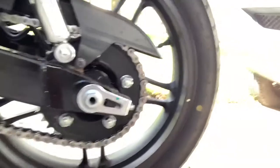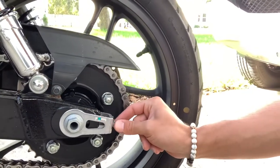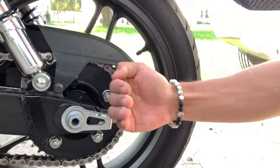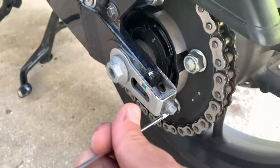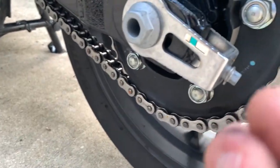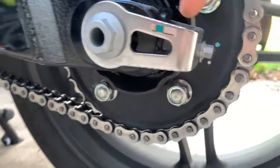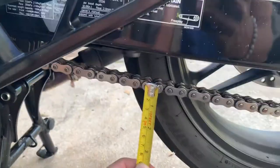Now that we've loosened that, we want to start tightening the tension bolts. You want to tighten them evenly on both sides so the axle comes back evenly. Keep an eye on the chain and keep measuring — the ideal slack the owner's manual calls for is 25 to 35 millimeters. We're currently at about 65 millimeters, which is not good. Make sure you count the turns so you can keep it even on both sides.